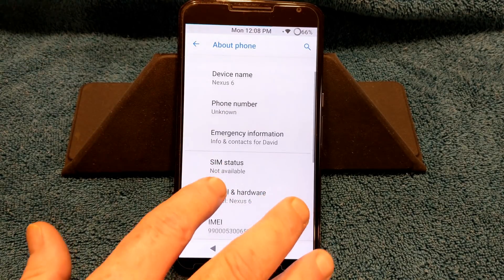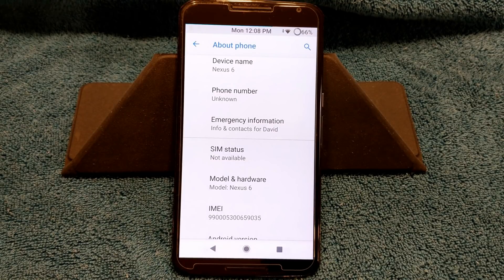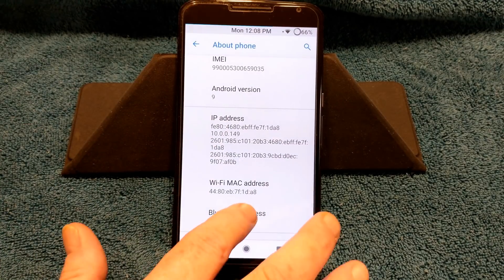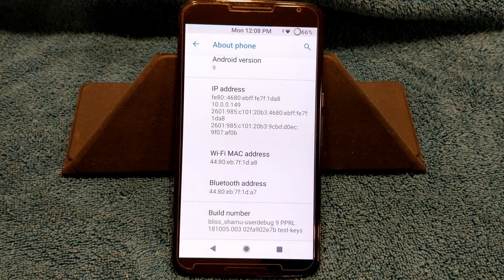I've made phone calls, sent texts, sent pictures — all of that. Everything's working great. As you guys can see, Android version 9. I'm running with the kernel that comes on it.